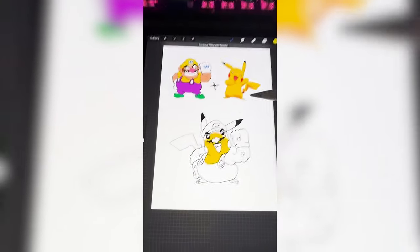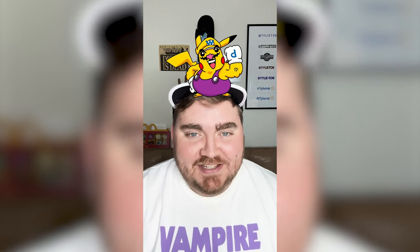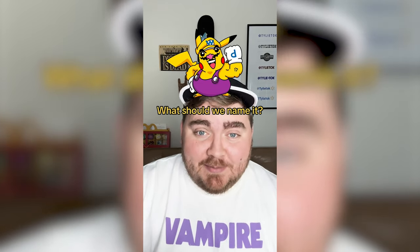Finally color it all in, and here is the final monstrosity. This is definitely one of those ones where I think about my life choices and how I got to this point, but I do think it turned out cuter than I thought it would. Let me know what you think about it and what we should name it in the comments.